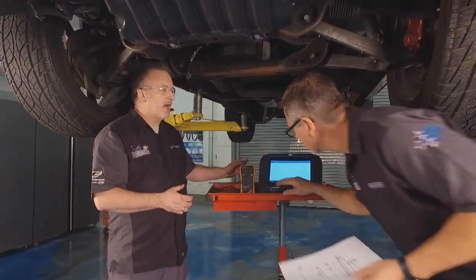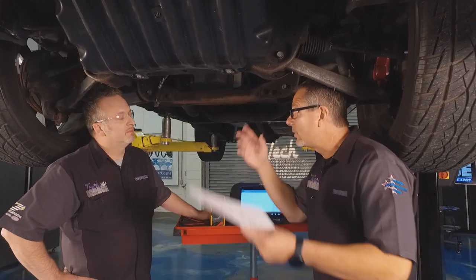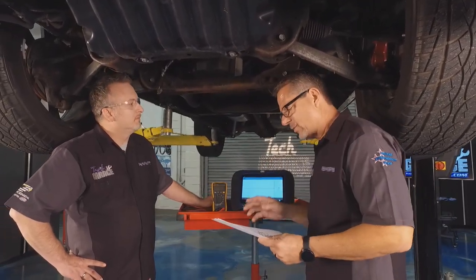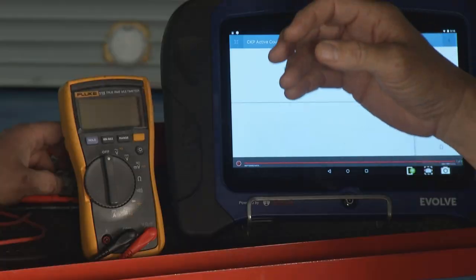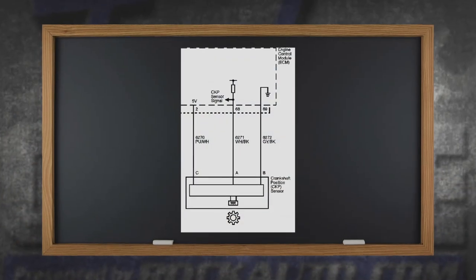You made short work of that, Dave. The tendency is just to throw a sensor in there, but you had to pull a whole starter — and sometimes it's even more than that. Here on Tech Garage we're all about flowcharts, diagnosing it and doing it right. So let's get started.